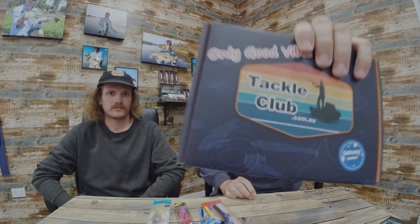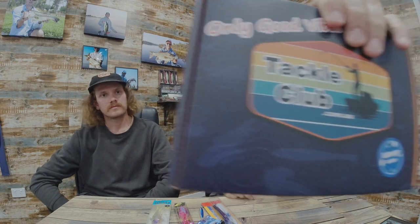Hey guys, that time of the month — we're gonna go through the October lure box. Let's have a look at what goodies came in, and I'm gonna kick start it with one of the coolest soft plastics I think.